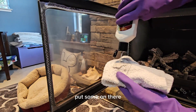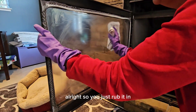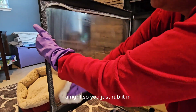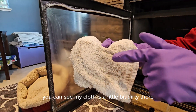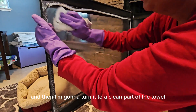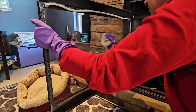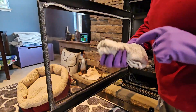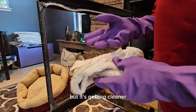Put some on there and just rub it in. You can see my cloth is a little bit dirty there. I'm going to turn it to a clean part of the towel and just polish. You can see that it was pretty dirty there but it's getting cleaner.